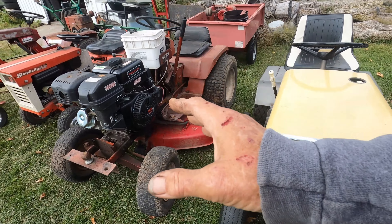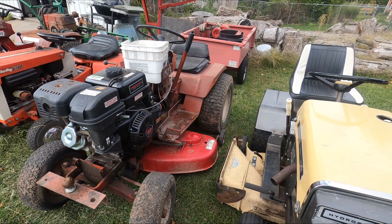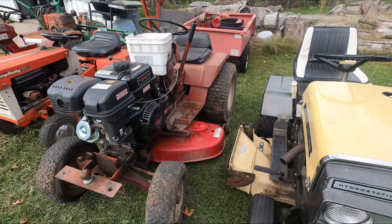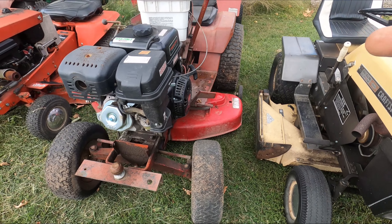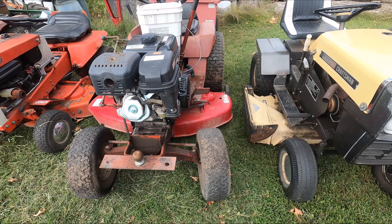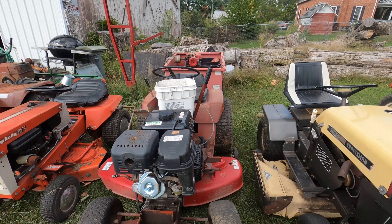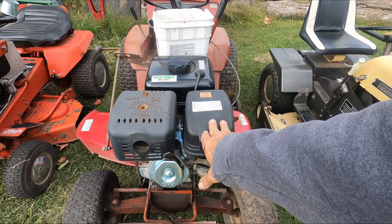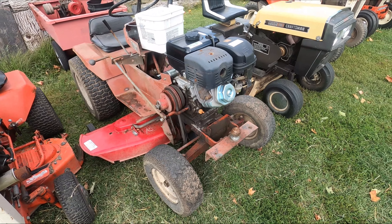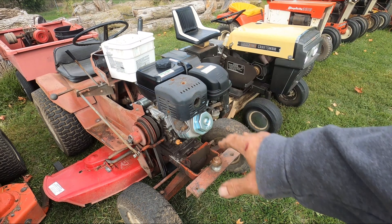Then we have the Wheel Horse Raider 10 that I picked up — we looked at the engine on it. E Rock, if you are watching this, please email me — you said you had a couple of coils, and I'd like to get those coils off of you so I can get that 10 horse back in it. Right now it's got a 14 horse Predator in it — starts, runs, drives, mows, does everything it's supposed to do. It just has this really big engine in it.